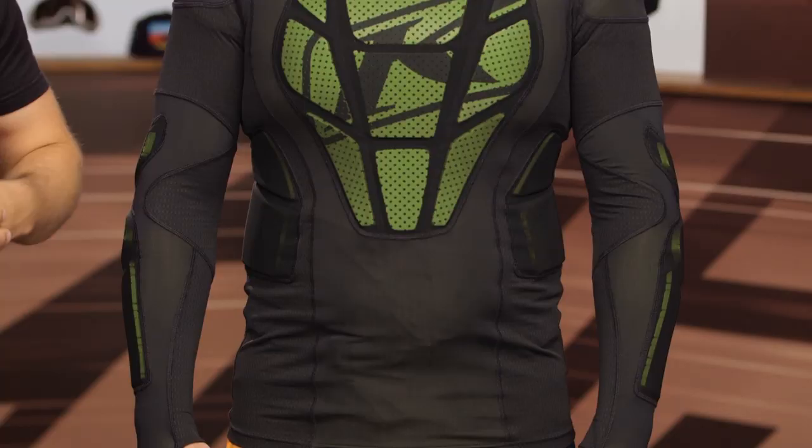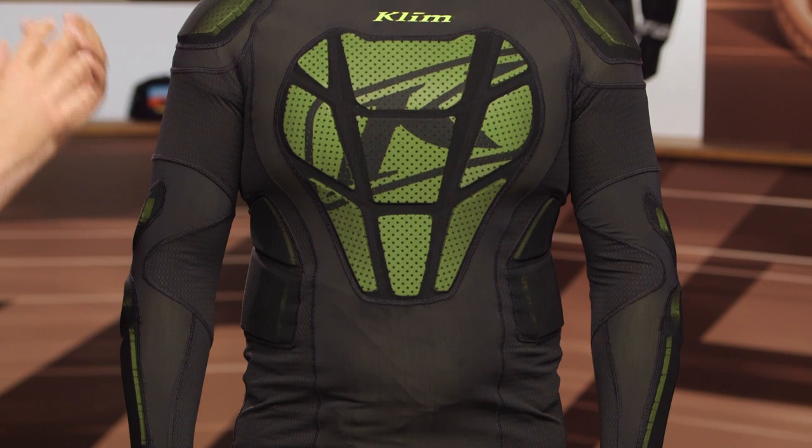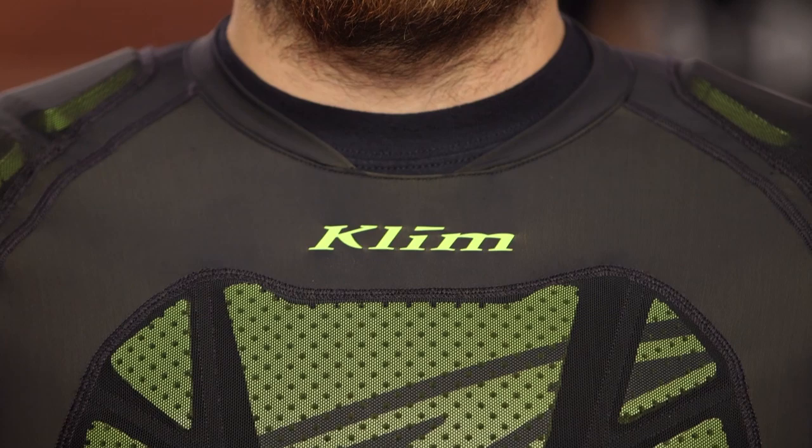The Climb Tactical Shirt is going to be a great option for dual sport and ADV riders alike. It's going to be very lightweight, and it's a great option if you're looking for something that's not going to be hard armor. It's going to move with the body very well and be highly breathable, utilizing Climb's Climatech technology. It has a four-way stretch main construction, so it won't feel restrictive, and it's super low profile with this soft-style armor.